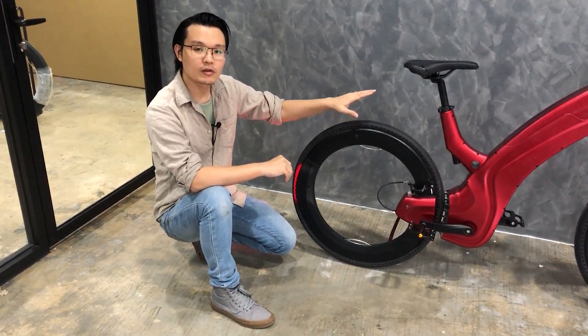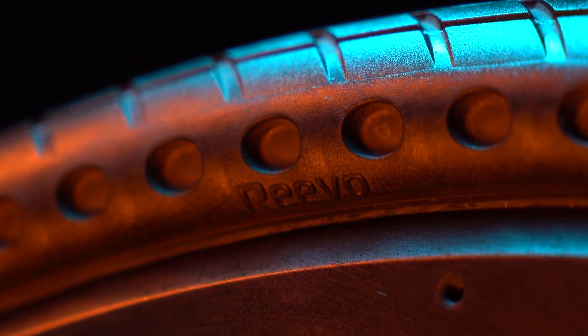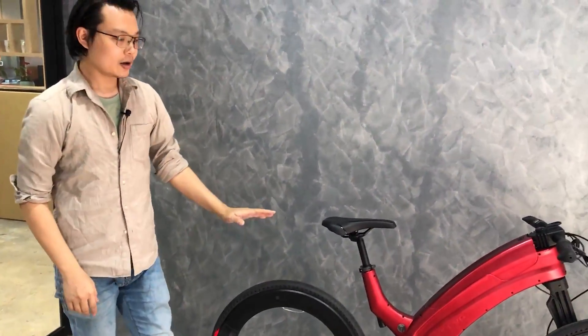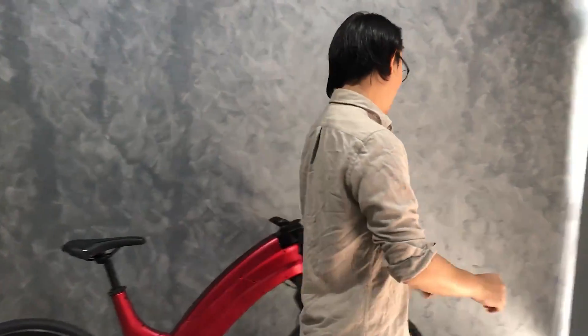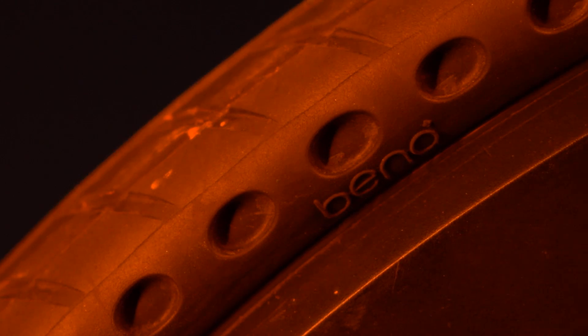By the way, the wheels are non-removable for safety reasons. You may be wondering how do I even change the tires? Unlike a regular bike, the structure is one-sided to give you easy access to the tires besides looking really cool. Speaking of tires, our airless tires are custom-made.